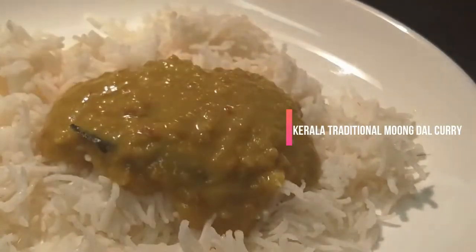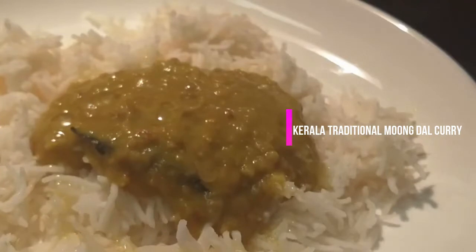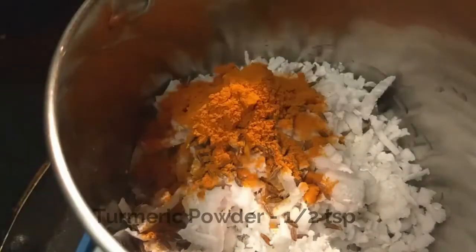I will cook in a few minutes. I will cook in half of the cups of tea. Turn in half a teaspoon.